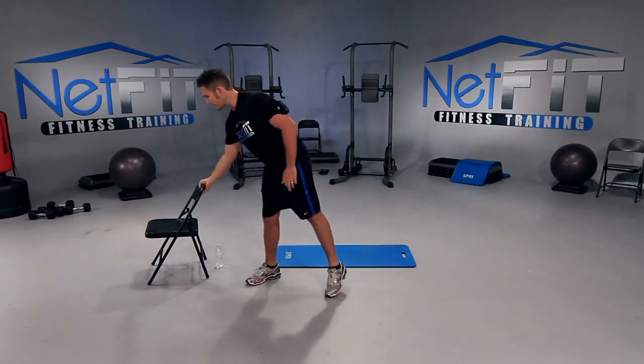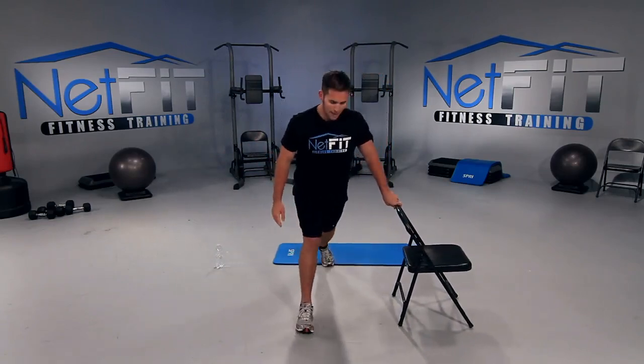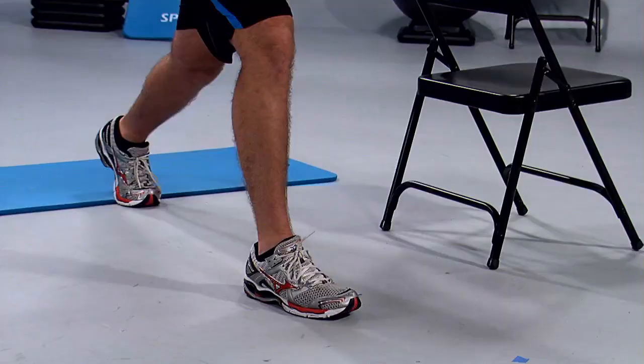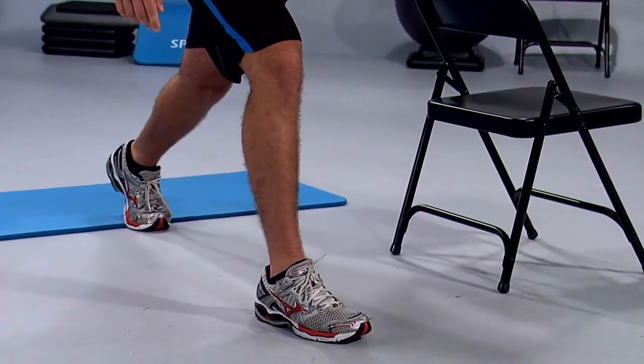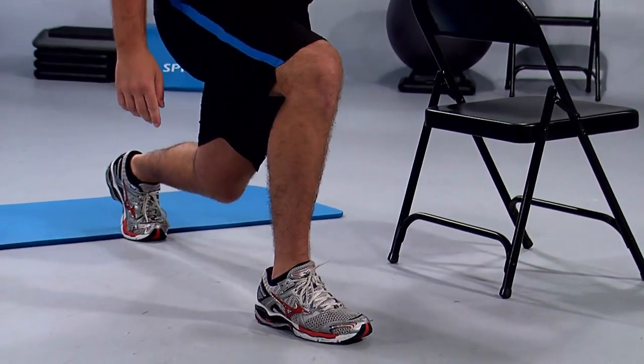Grab your chair, place it out to the side, and get started with the right leg. We're going to go into a lunge. Bring your right leg forward, left leg back. Press on all four corners of your right foot. Keep your chest up, place your left hand on the chair, and drop your left knee straight down as far as you can, then press up.